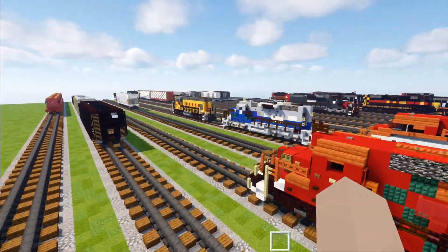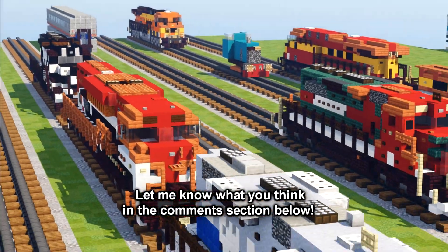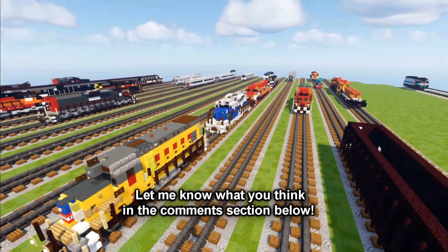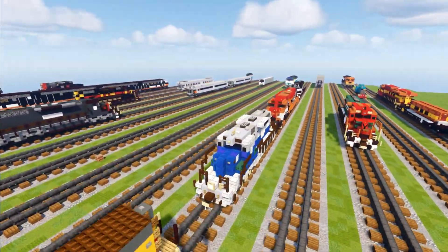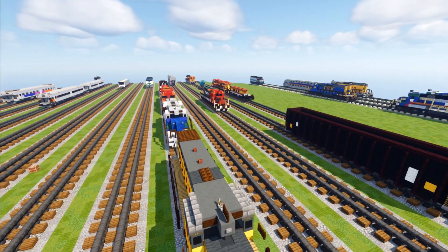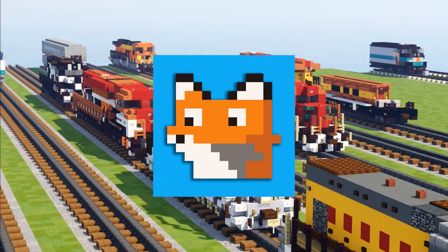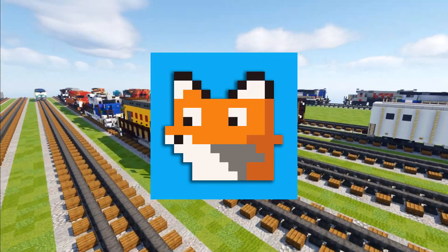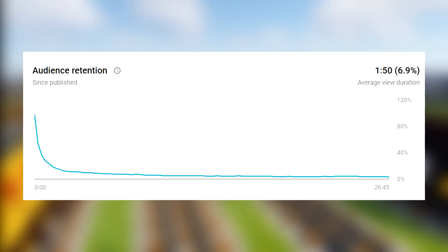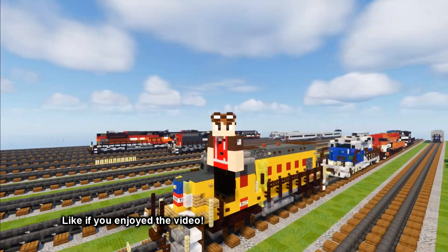That's it for the showcase of the five different locomotives. Let me know what you think of this new format — I'm doing this because a lot of people watch the intro and then click off, so I thought I'd do the showcase here and put tutorials on my second channel, Crafty Fox 2, if you're interested. Maybe that'll help the YouTube algorithm too. Hit the like button down below and I'll see you guys in the next one.